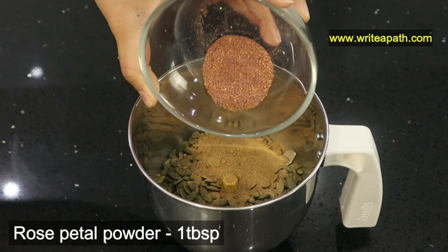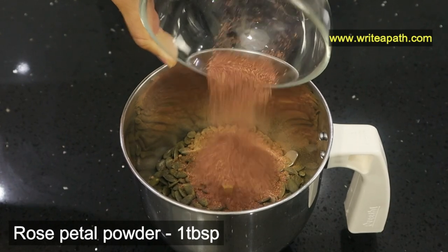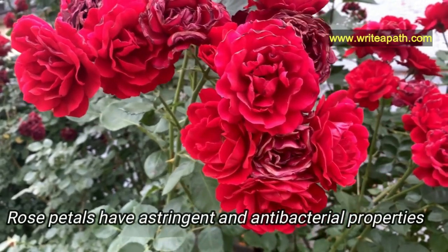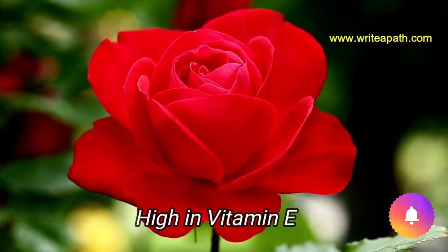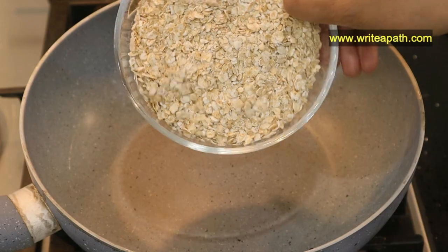Gooseberry is considered an anti-aging warrior. I'm adding one tablespoon of rose petal powder — you need to use edible rose petals, and I'll provide the links for all the ingredients below this video. Rose petals have astringent and antibacterial properties which stimulate collagen production, and they're also high in vitamin E, which is moisturizing and great for keeping your skin wrinkle-free.